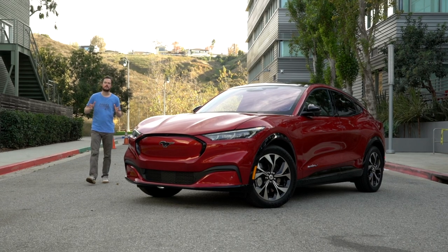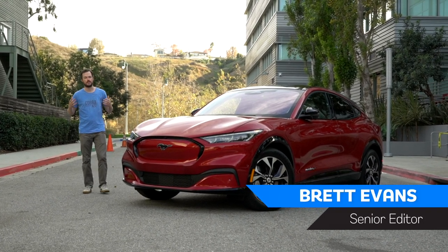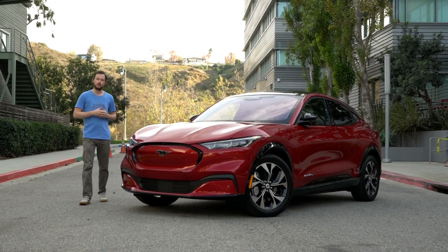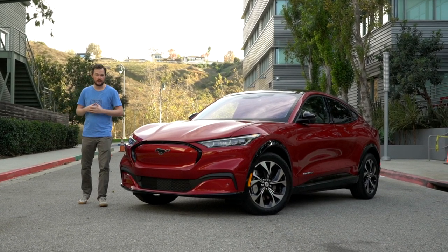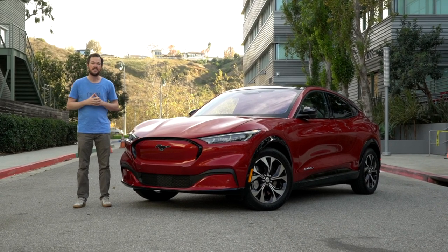The Ford Mustang is one of the most famous automotive nameplates of all time, right up there with the Chevrolet Corvette and the Porsche 911. So what happens when the Blue Oval takes it, gives it four doors, available all-wheel drive, and an all-electric powertrain? One word: controversy.